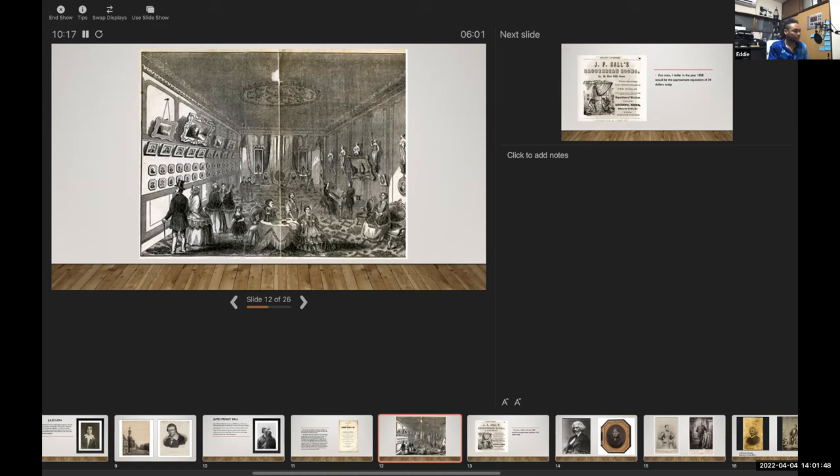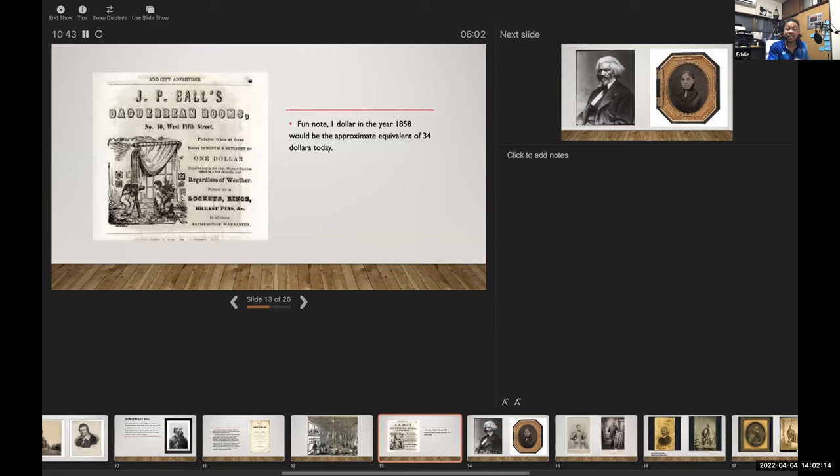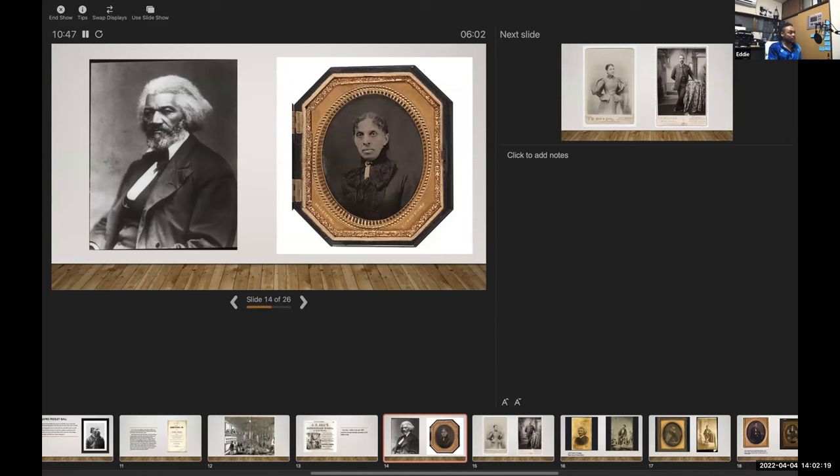Here's an article — $1 for JP Ball's daguerreian rooms. They sold lockets, rings, and breast pins. The cost was a dollar, which in 1858 would have been approximately $34 today — just to give an idea of how successful he was during his time. These are some images he had taken. The cases with daguerreotypes were very common during the Civil War — often emblazoned with Union or Confederate motifs. If you were to go on eBay and type in 'daguerreotype union case,' you can pick them up for 20 or 30 bucks — some really old daguerreotypes from Civil War soldiers, which is a nice little piece of history you can own quite easily.